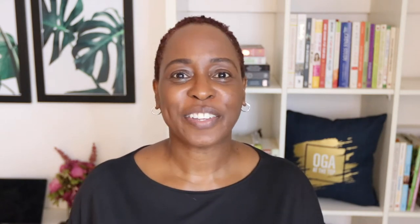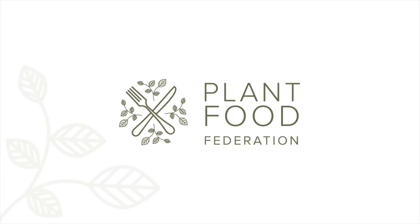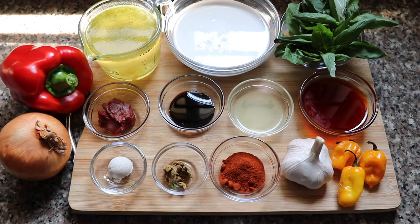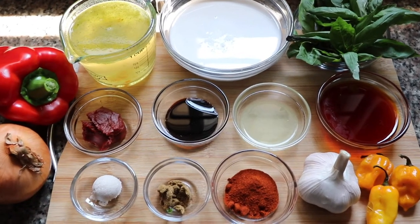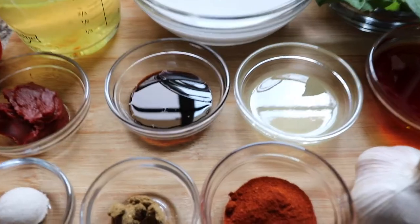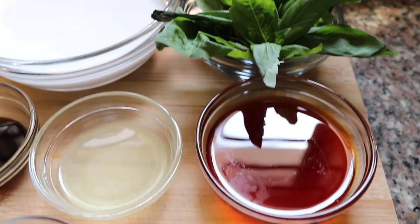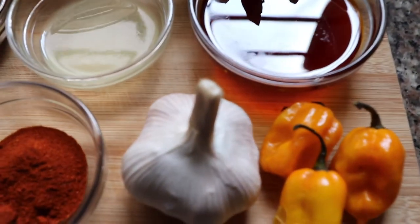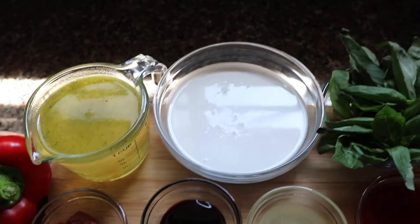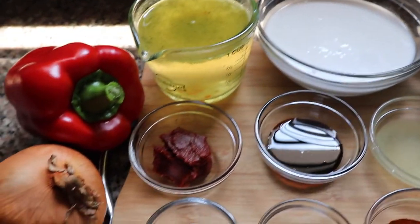Here are all the ingredients for this recipe — I will leave the link to the recipe in the description box below. A couple of things I want to call out: definitely the palm oil, which we've already talked about, some habanero peppers for heat, some coconut milk, and some vegetable stock.